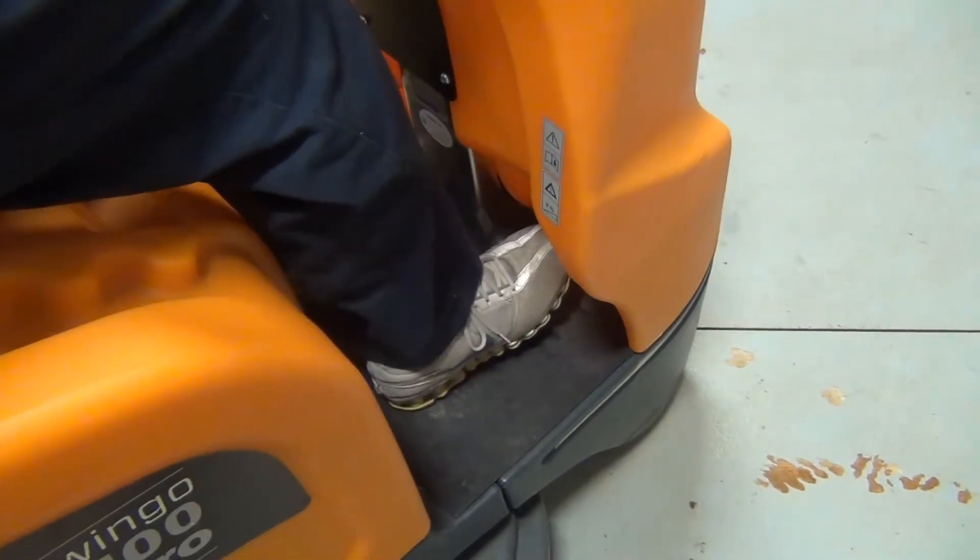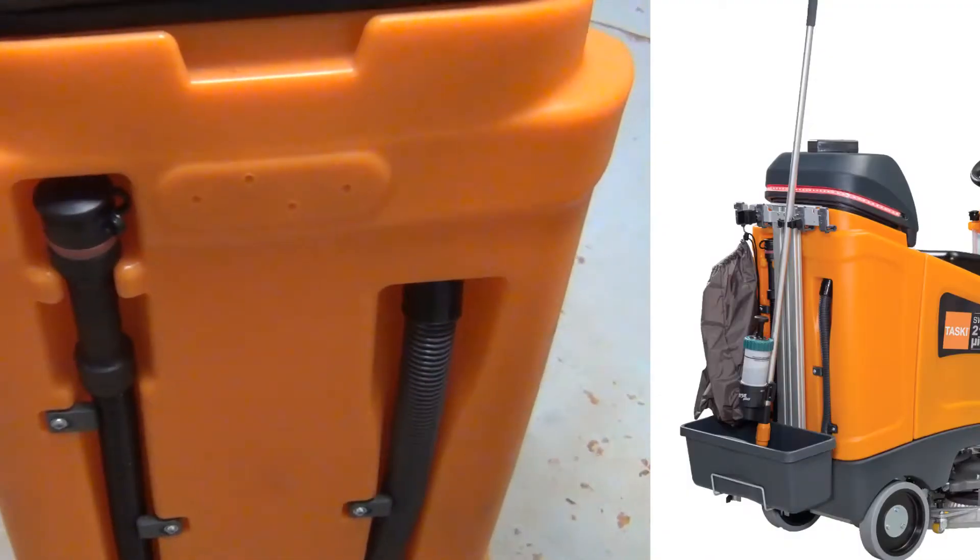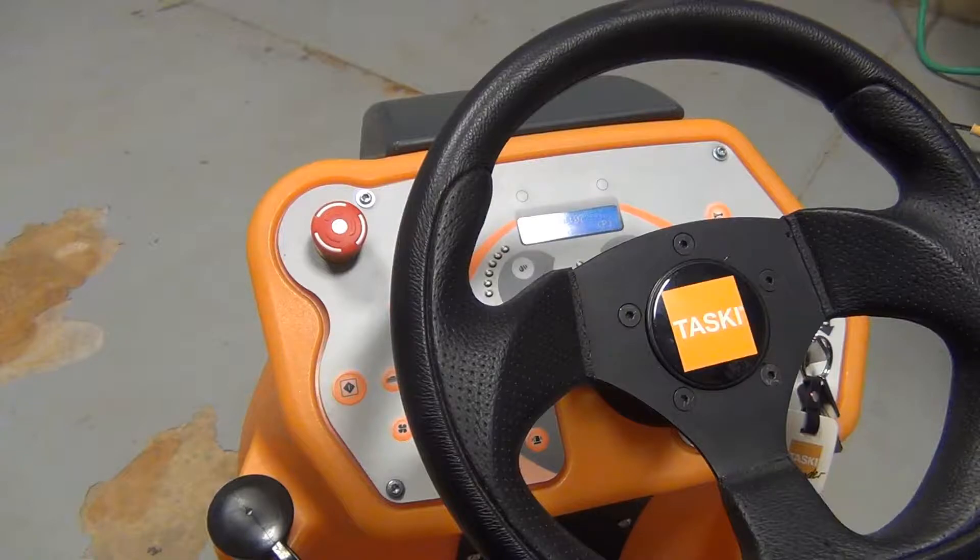The accelerator pedal is on the operator's right side. There is a location for optional tool kits on the back of the machine. Let's take a look at the control panel.